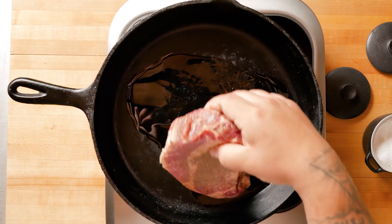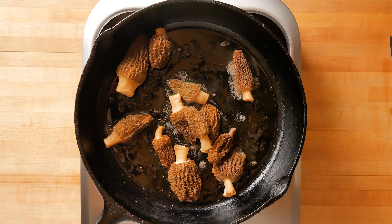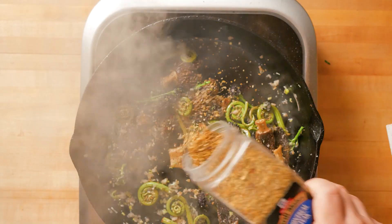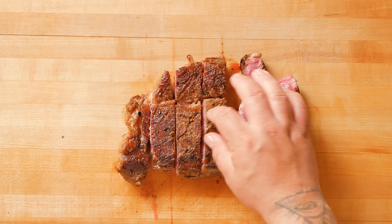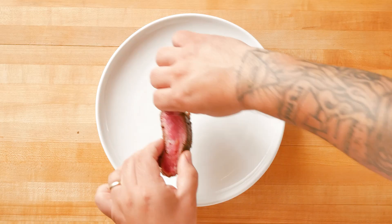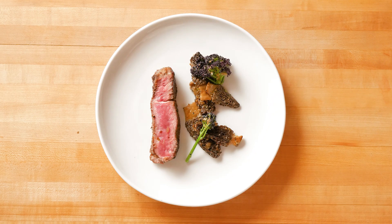I seared the ribeye in a cast iron pan and while that rested, I sautéed morel mushrooms, fiddlehead ferns, and purple broccolini, then seasoned them with the Montreal Steak Seasoning by McCormick for Chefs. It's a robust blend of coarsely ground peppers, garlic, and spices that create a bold savory flavor you can see.